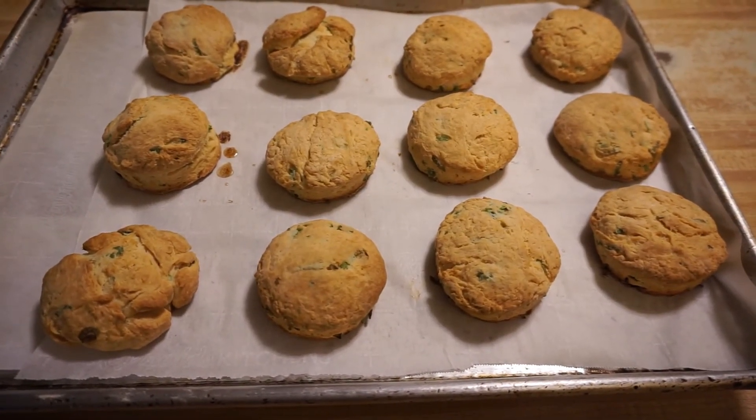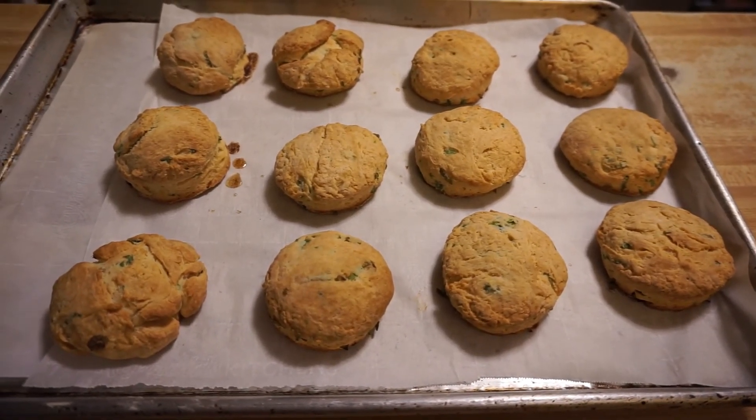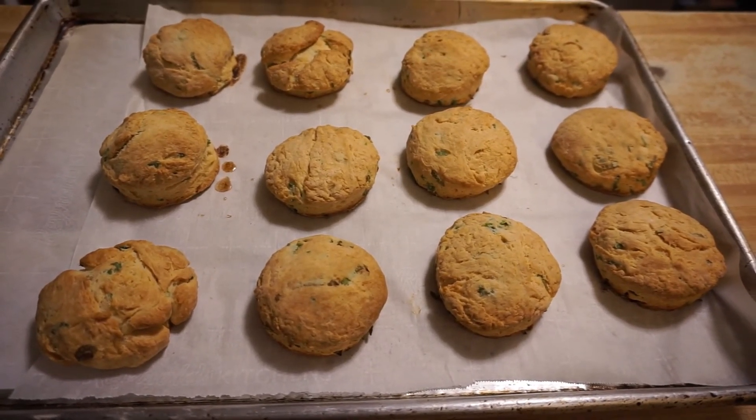Here we have the biscuits already finished baking in the oven — they came out very nice, golden brown. It took a total of 20 minutes baking in the oven.